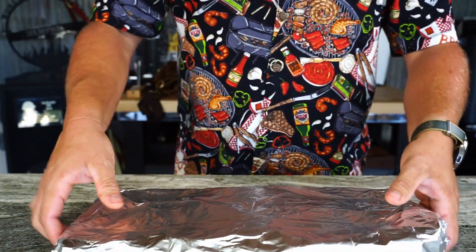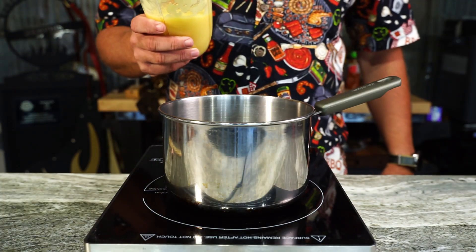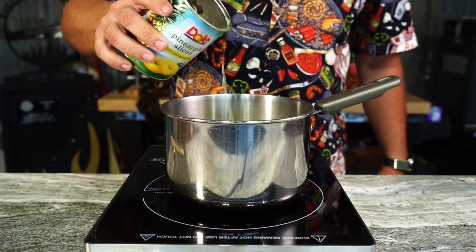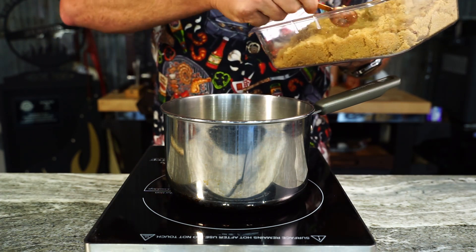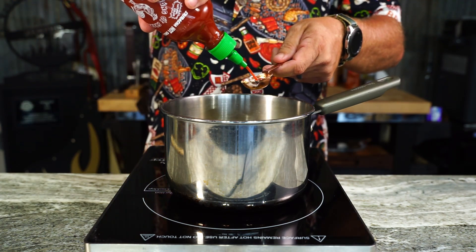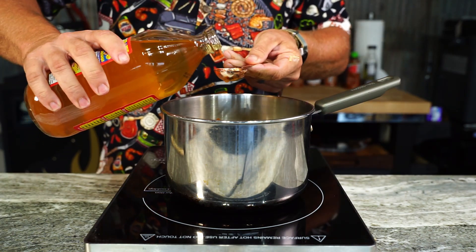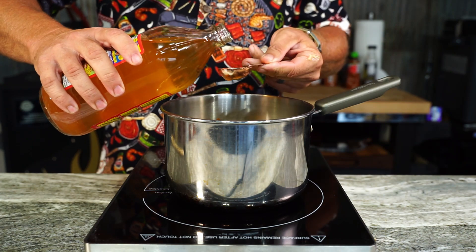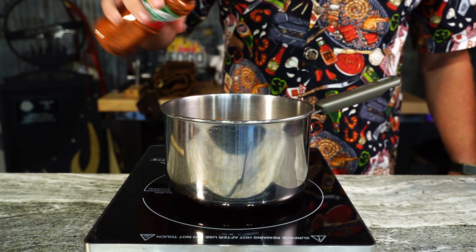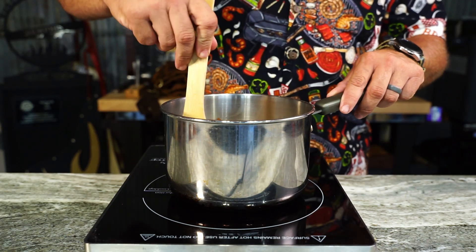Let's mix up a glaze. Get another can of pineapple slices, throw them in the blender, give them a spin, and dump them in with a little shot of pineapple juice. Add three tablespoons of light brown sugar, two tablespoons of sriracha — it's barbecue, we need a little heat — then a couple tablespoons of apple cider vinegar to cut the sweetness. Keep the chili lime flavor going with a little Tajin, and give her a stir. About 15 minutes over medium heat and it thickens up.